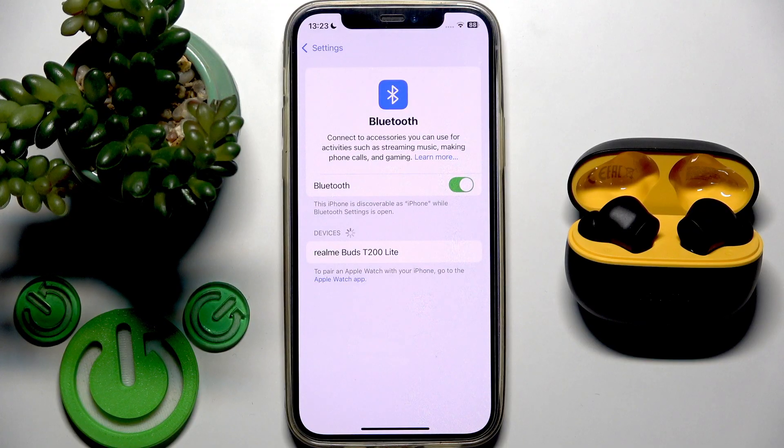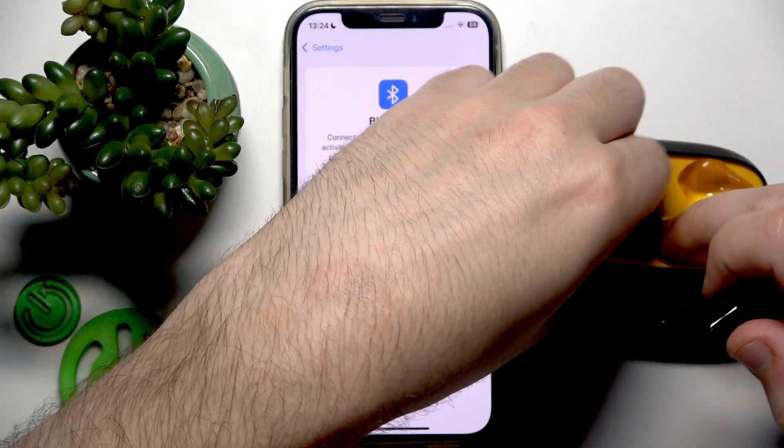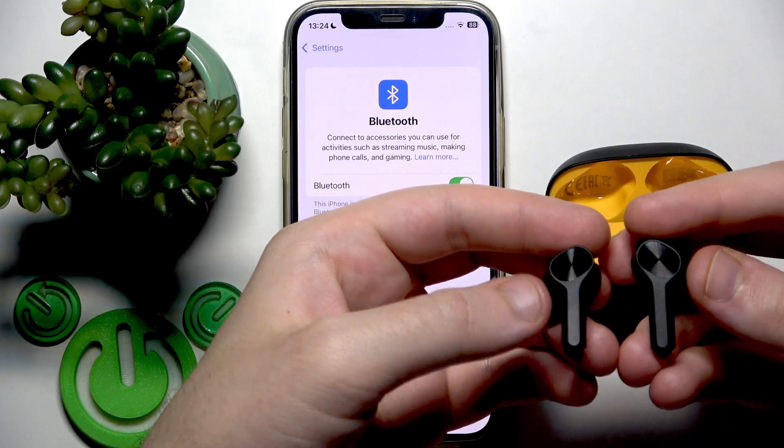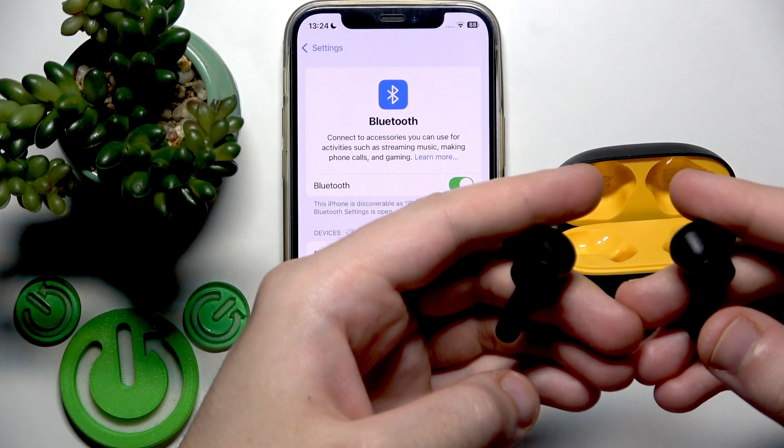We can also enter pairing mode manually. To do that, remove your earbuds from the charging case. On the back side at the top we have touch areas — you need to press and hold both of them simultaneously for at least five seconds.